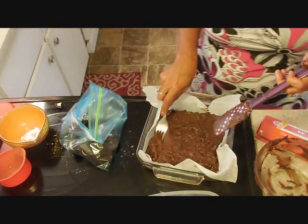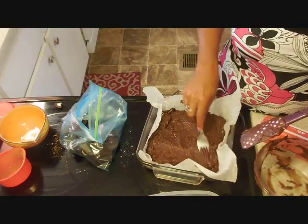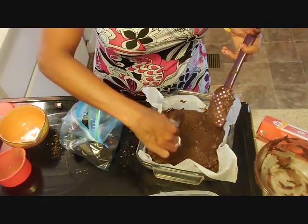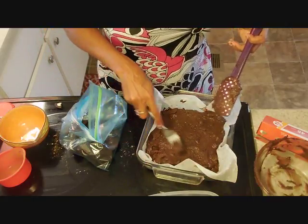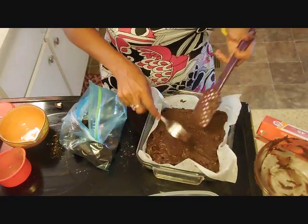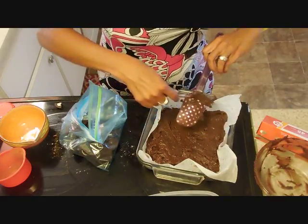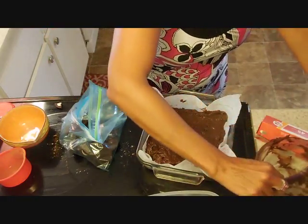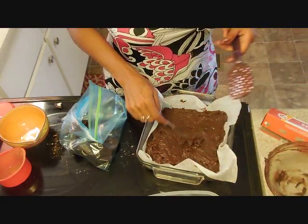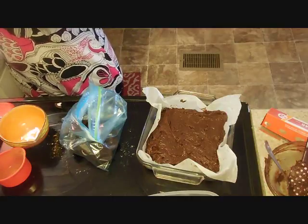It already looks good! To top it off we're gonna put some Oreo cookies on top along with some chocolate chips. Make sure you get all the batter — nothing's to waste. Every little bit counts. Now we're gonna add some chocolate chips on top.